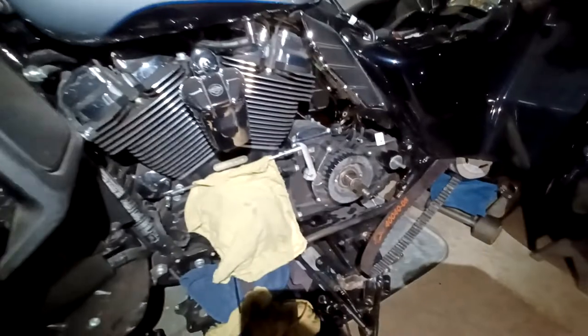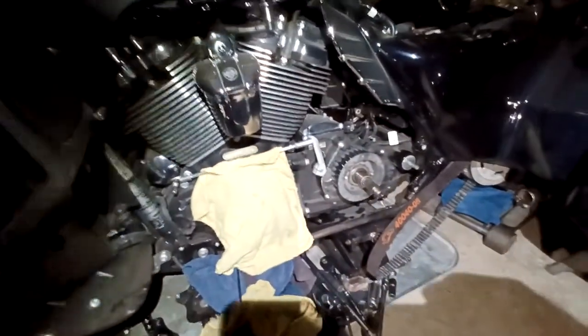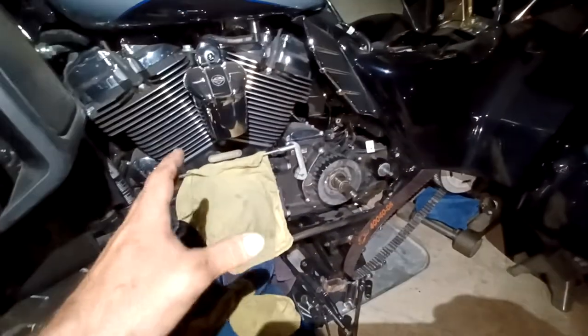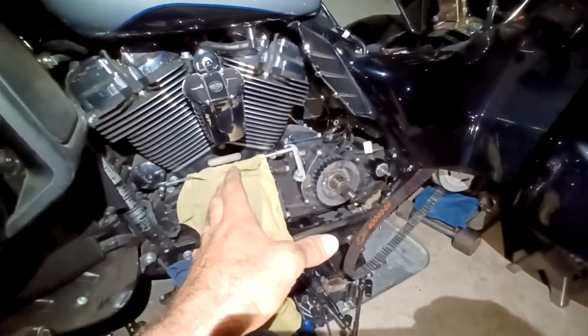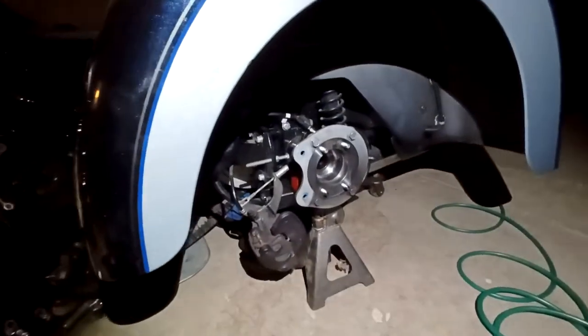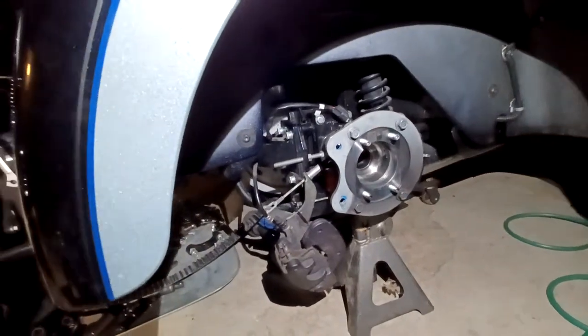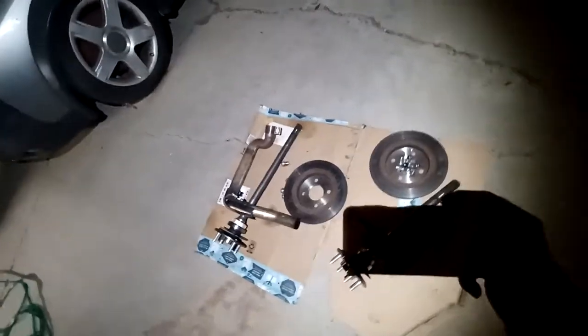I couldn't find any other videos on YouTube on this, so I figured I'd show you guys. You gotta be familiar with Harleys to be working on this thing. You gotta get the primary cover off to this point right here, then you gotta take off the wheels, take off the axles. Axles are pretty easy — take off these four bolts and the whole axle assembly slides out. Then take off the rotors and the mid pipe on the exhaust.